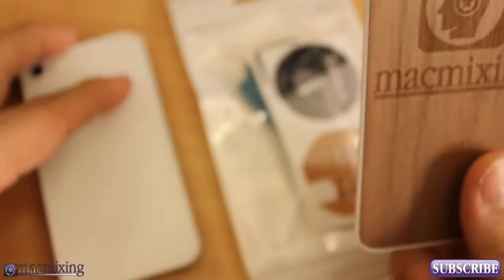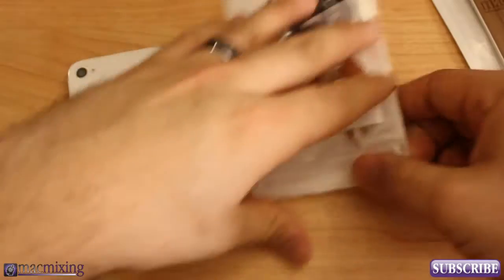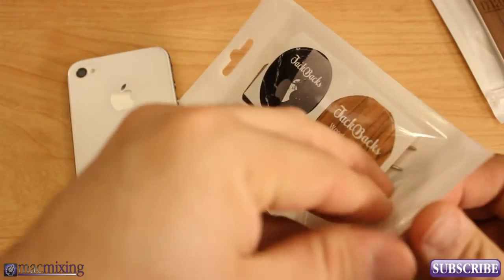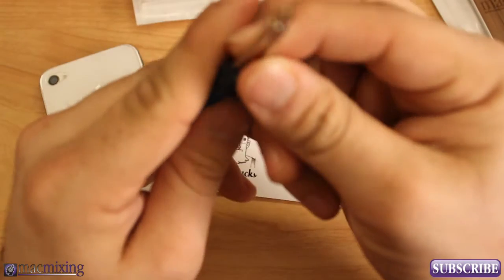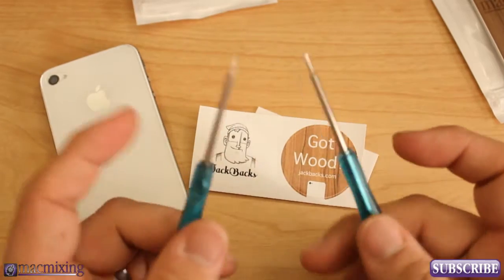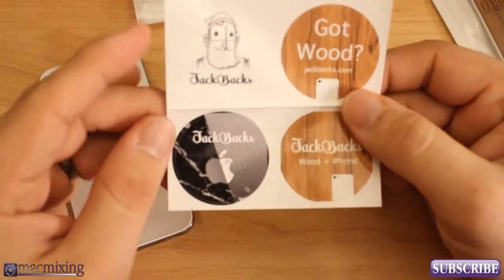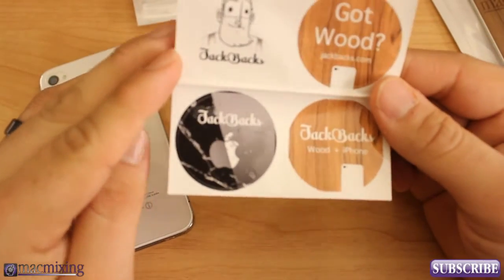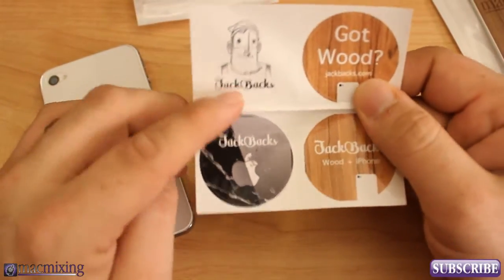So this Jackback came in one package. In the next package we have a couple other things. Inside here we have a couple different screwdrivers — it comes with two sets of screwdrivers that will work for the different models of iPhones that you may have. And right here we have a set of stickers — some cool stickers you can put on stuff. 'Got wood,' 'Jackbacks: wood plus iPhone,' and the little Jackbacks logo.